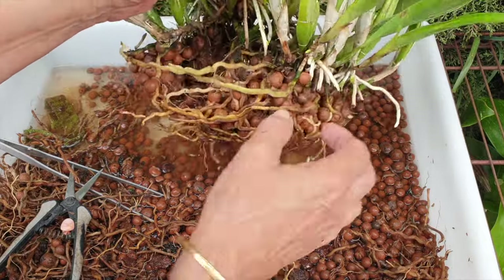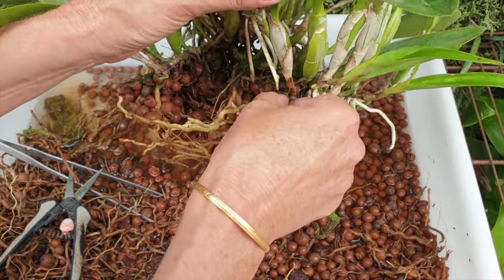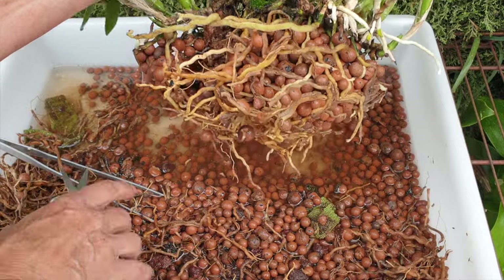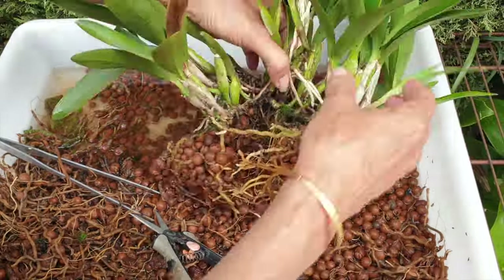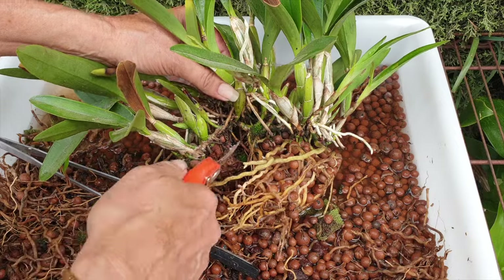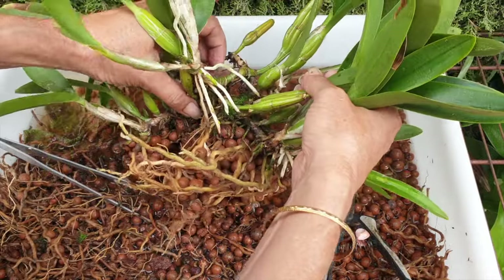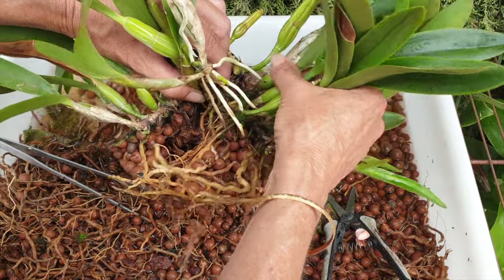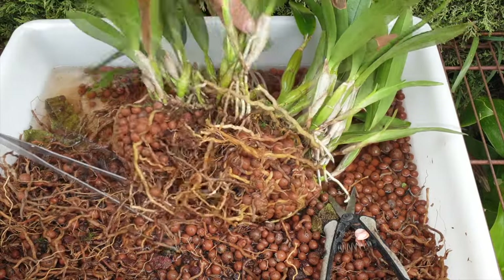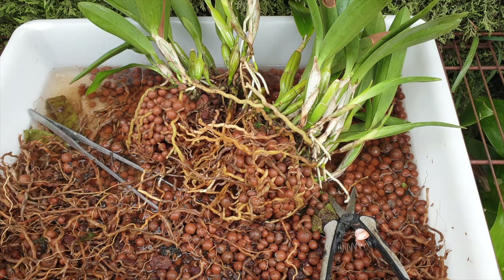Going to make another cut there and see what happens. I know you guys have been together all these years — it's time to become independent. There we go. Now I am going to get a fresh tray, clean up this mess, and then we're going to clean up the two pieces.